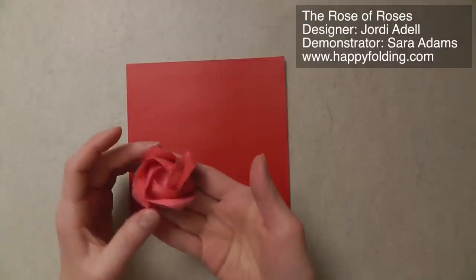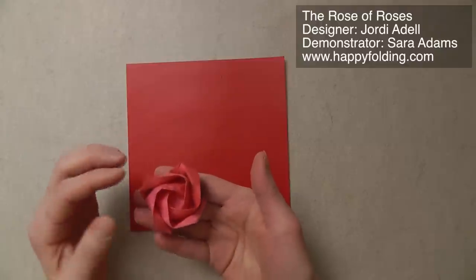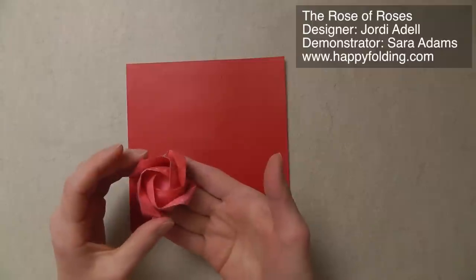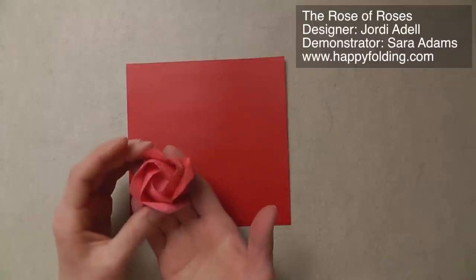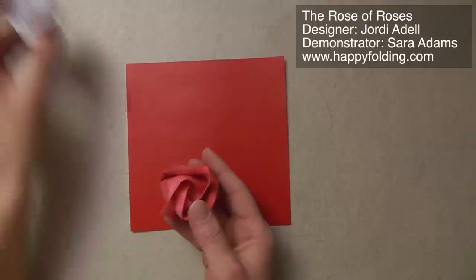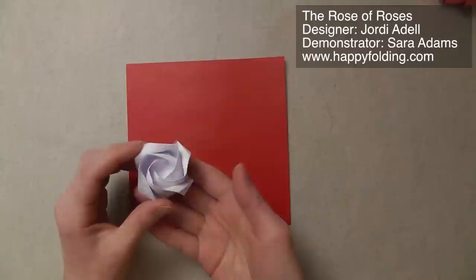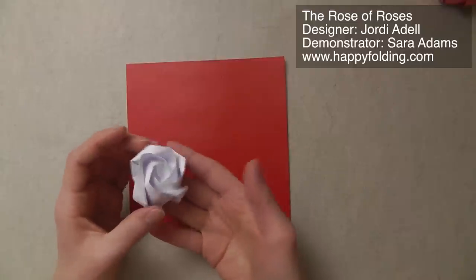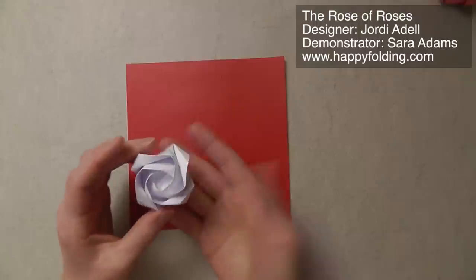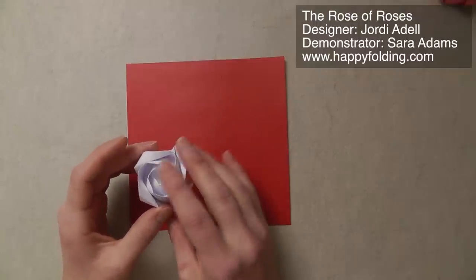As you can see, this rose I folded from marbled paper. It's very soft, it wasn't as easy to fold, but I think it gives a quite beautiful result. I also wanted to show you that you can fold this from simple printer paper, and it still gives a very beautiful result, although a splash of color does help.